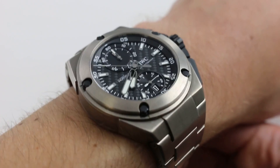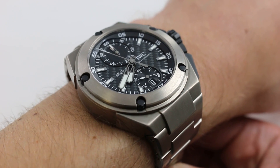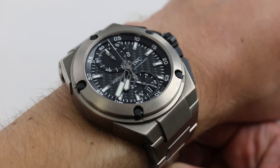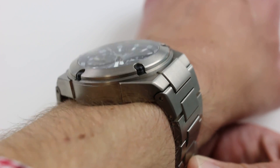Hi, I'm Tim. Welcome to Watch You Want. Thanks for logging on. Today we're looking at the IWC Ingenieur Chronograph Edition Lewis Hamilton. You can see this one of 250 piece titanium chronograph on our website watchyouwant.com. Purchase it there. And if you enjoy these videos, please subscribe to our YouTube channel, Watch You Want Inc.